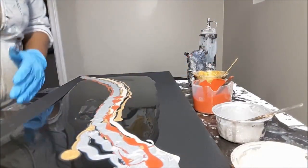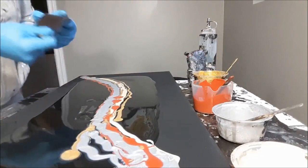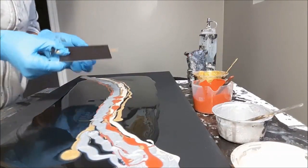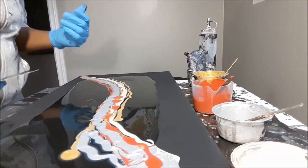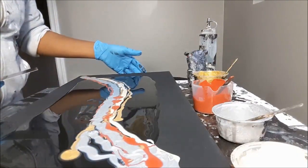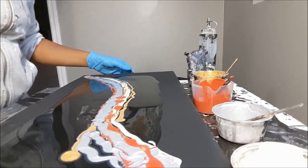I also have some business card magnets in different sizes here, and I've cut them up because I want my lines to be different. Anyway, let's see how this turns out.